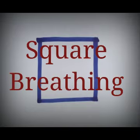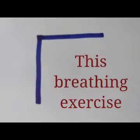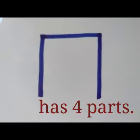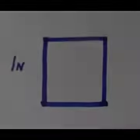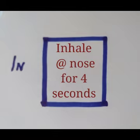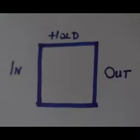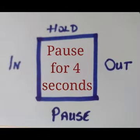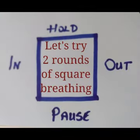Square Breathing. This is a breathing practice that can help us to calm the mind and body, helping us focus and reduce stress. This exercise has four parts of equal length. The first is where we inhale at the nostrils for four seconds, followed by a hold for four seconds. We exhale at the mouth for four seconds and pause for four seconds. Let's try two rounds of Square Breathing together.